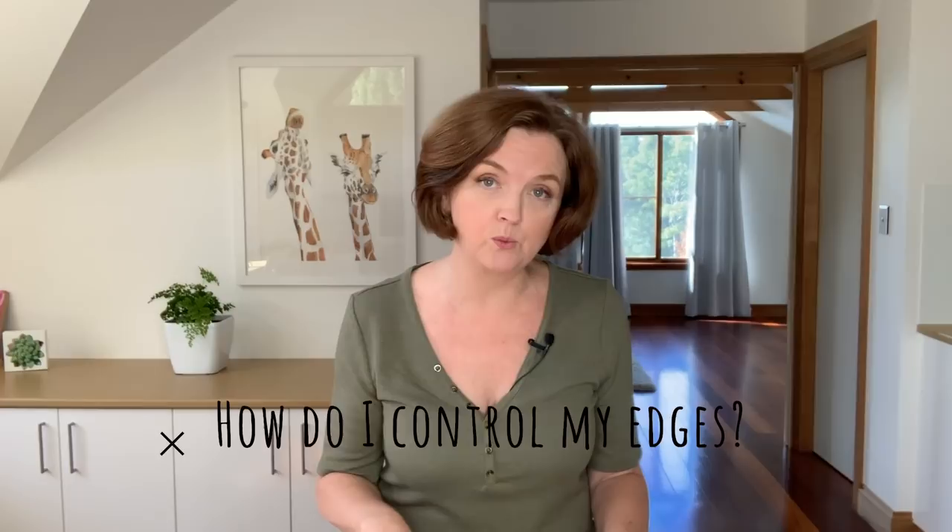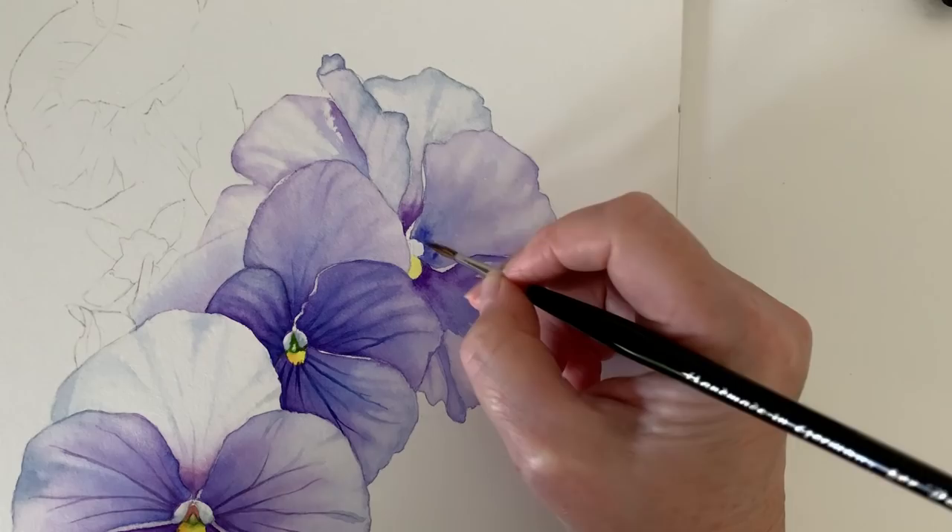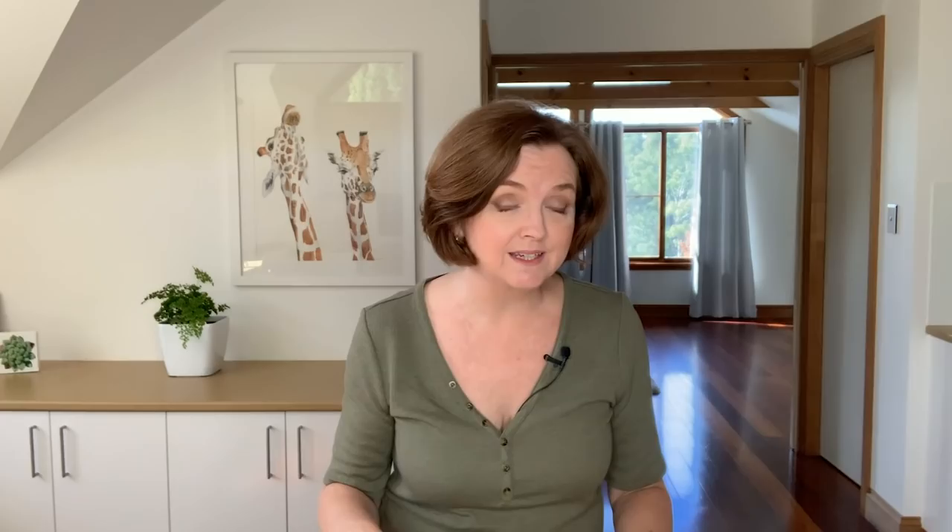One of the questions I often get asked is how do I control my edges in my watercolor painting? That's a really good question because controlling edges is one of the most important aspects of watercolor painting. A watercolor painting, or really any painting, is going to have a mixture of hard and soft edges.